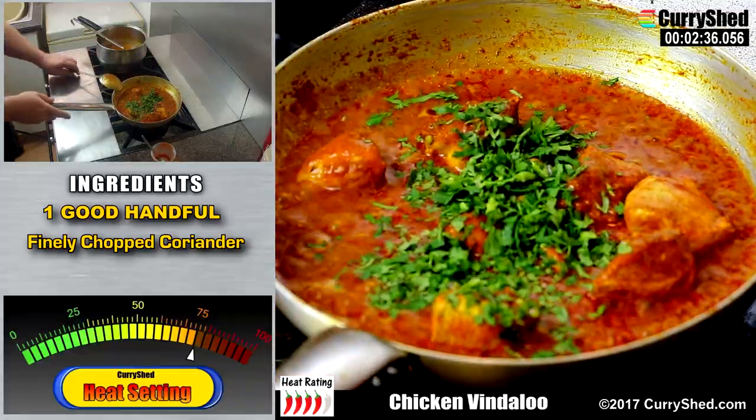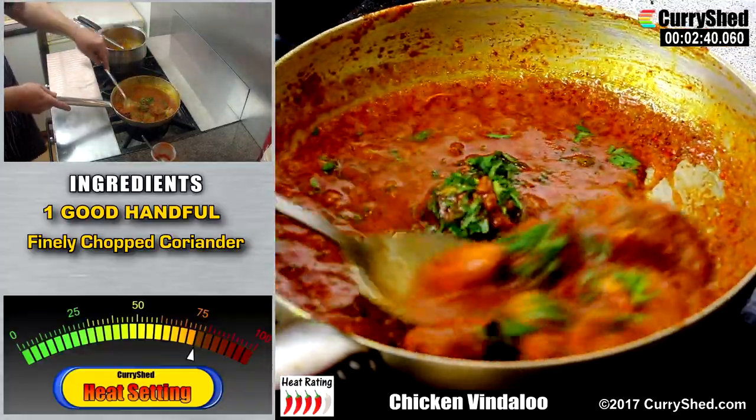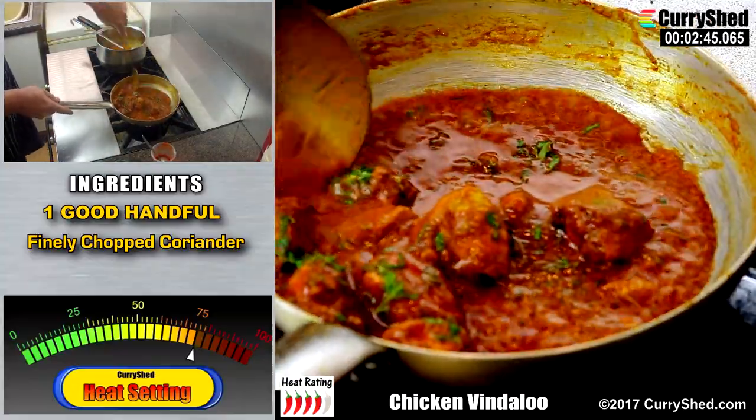Very finely chopped coriander can now be added and stirred in. Now some say that vindaloo does not have any coriander — it does, it just is not very noticeable at the end if you have cooked it properly.